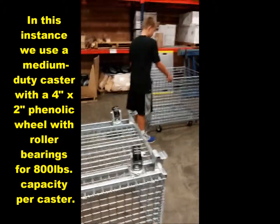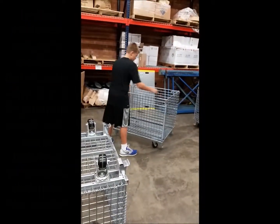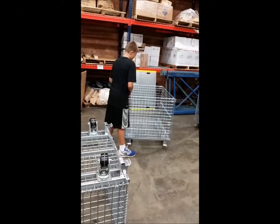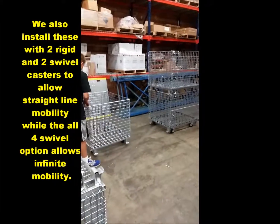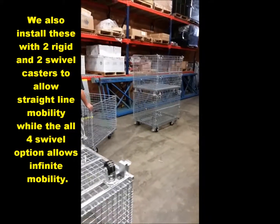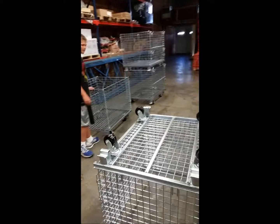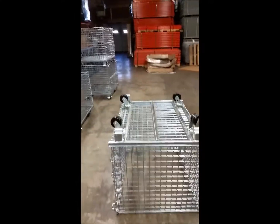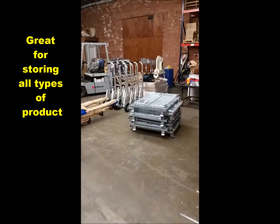What this does is allow you to move these containers around. They can swivel 360 degrees in place and be pushed around. These are going for a produce company. They will have stacks of produce and food items in these so they can store them in their warehouse effectively and easily.